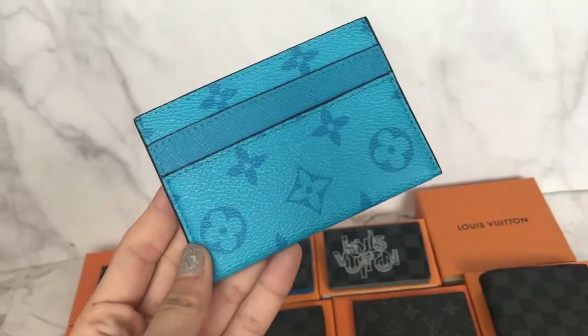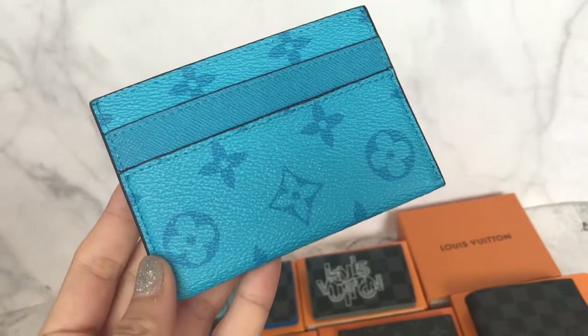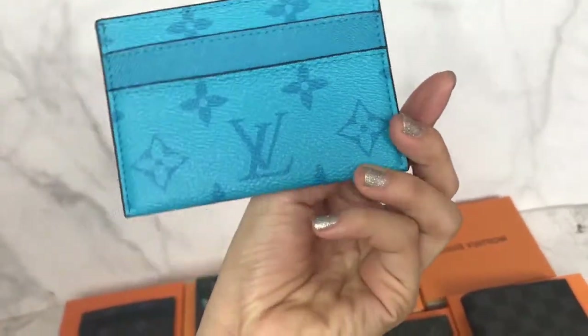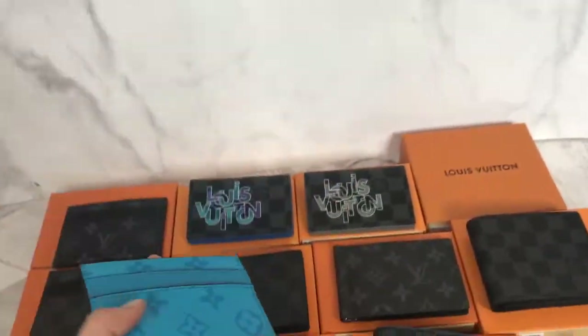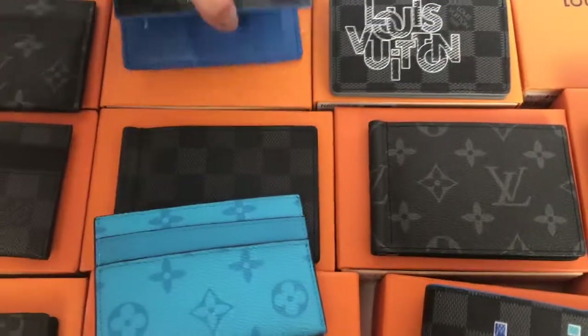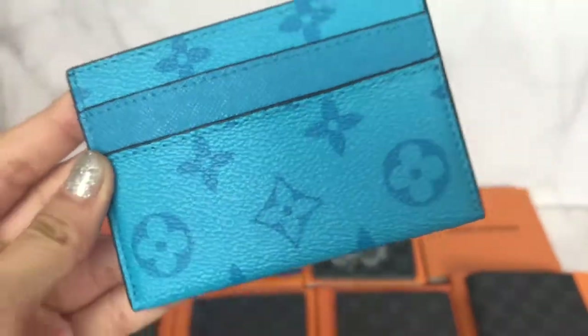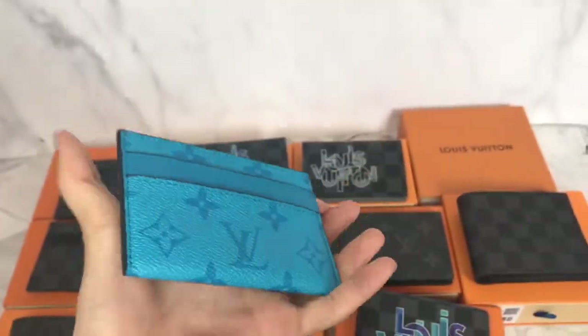This is in the Tigerama edition. There is blue and orange for this edition. This blue is actually quite pretty because it's a bright blue, different from the blue shown earlier - they have a different shade of blue. You also have four card slots in this one.